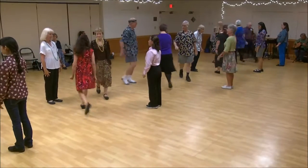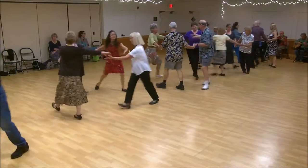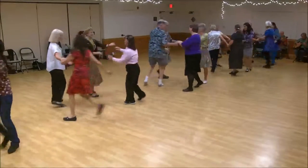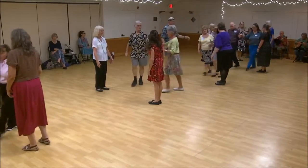First corner's crossed. Second corner's crossed. Circle that, halfway. One's cast, two's feet up. One's feet down, cast back up.